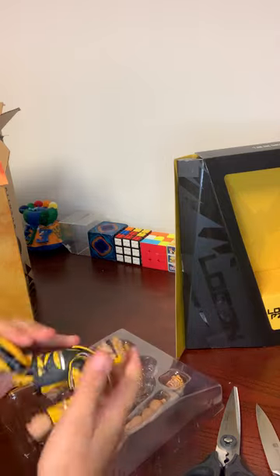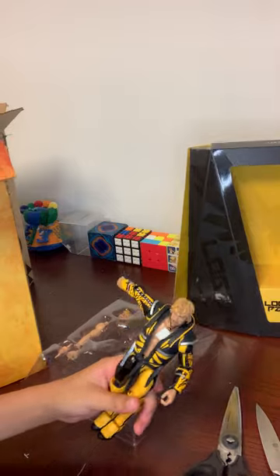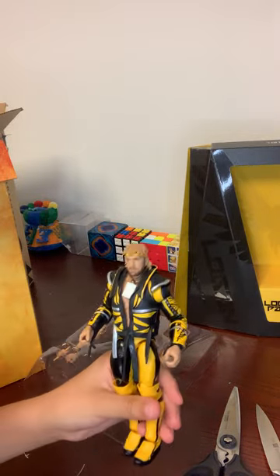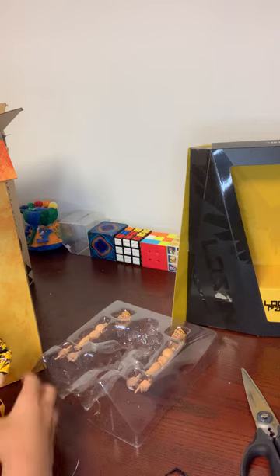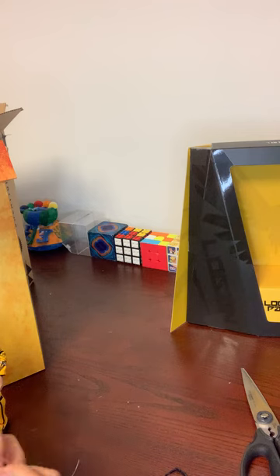I've been waiting about seven months to get this. The sunglasses are removable — there's a good look at that. Next I'll pop out all the different head scans. One is already on the figure, so let's take the other two out.